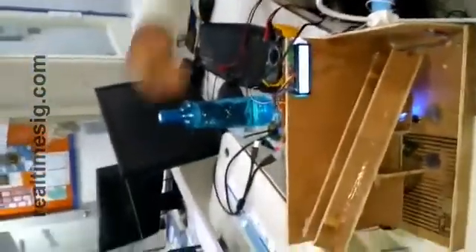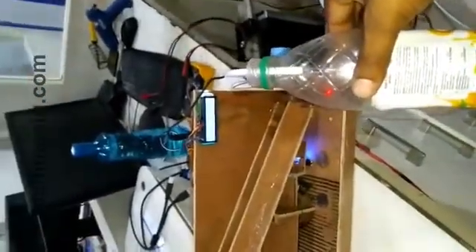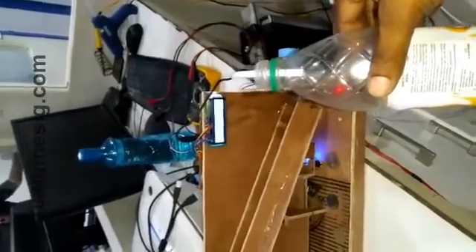I'll show you a short demo. I'll just drop a coin in and insert the bottle. You can see water getting dispensed after a moment. The water will stop automatically. So this is the coin-based water dispensing unit.